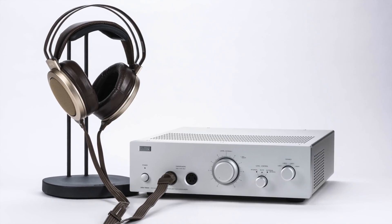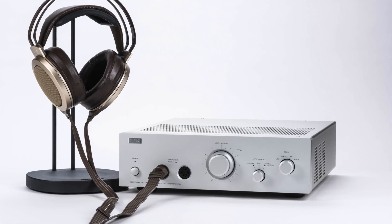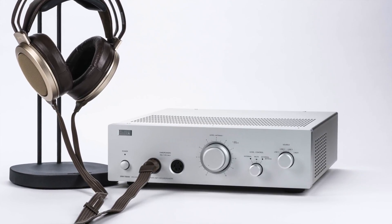If this prototype SRM-T8000 is any indication, that goal was faithfully realized — it is spectacular. Stax has traditionally played their cards very close to the vest when it comes to products and their skunkworks, so I was surprised and thrilled when Douglas from Stax asked if I was interested in trying their upcoming flagship amp, this T8000.